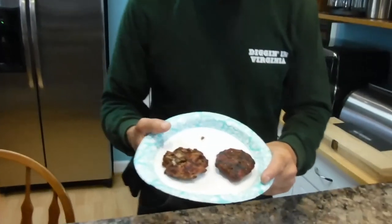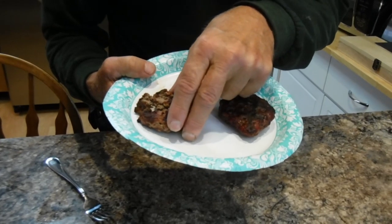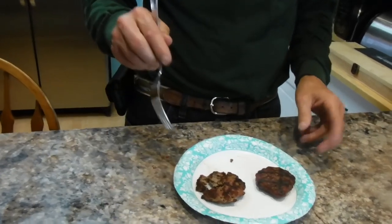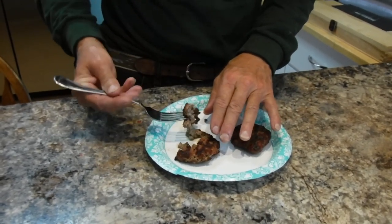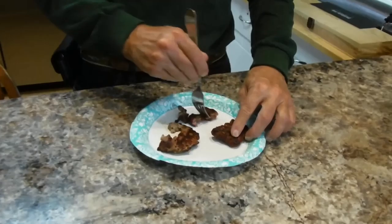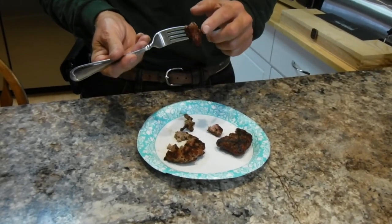The burgers are done. Let me show you what they look like — this is the beef brisket burger and this is the chuck roast one. Let's give them a try. The brisket burger is nice and moist. Of course it's going to be tender since it's ground up. I really like this one — very good. The chuck one is definitely a little bit firmer the way it cooked together.